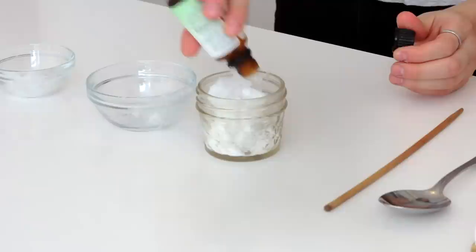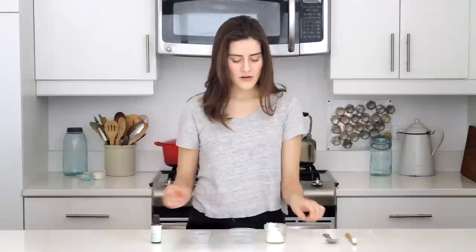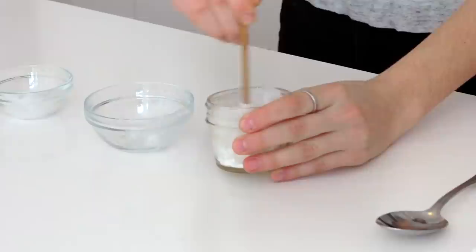It's really whatever you prefer. Then all you do is stir it together. I use this chopstick that I up-cycled, but you can use whatever you'd like.